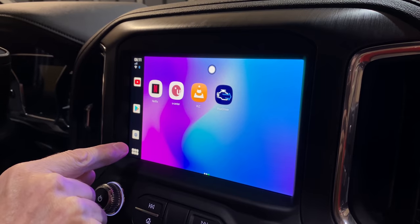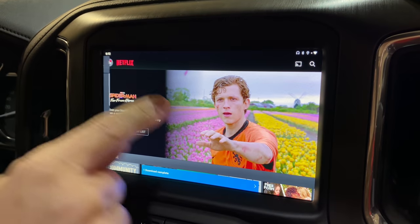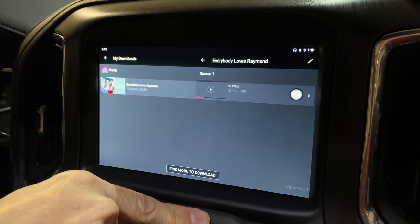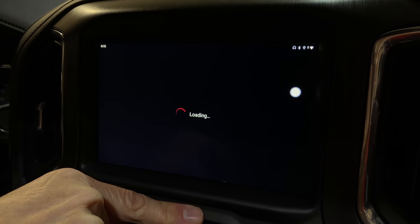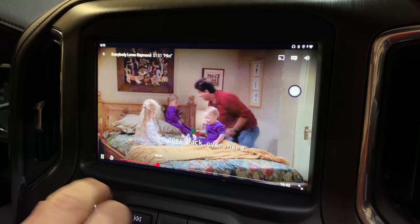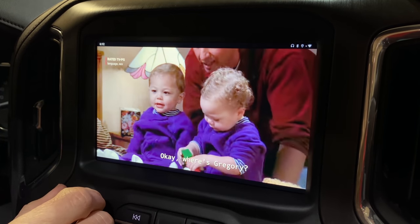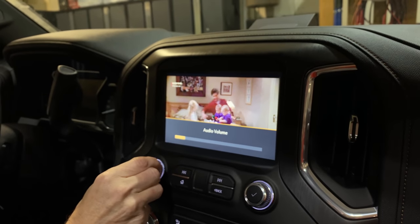I know a lot of you are probably wondering about Netflix. I already have a download here — an episode of TV. Let me show you what that looks like. There you go — we have Netflix in the vehicle. That's pretty cool.